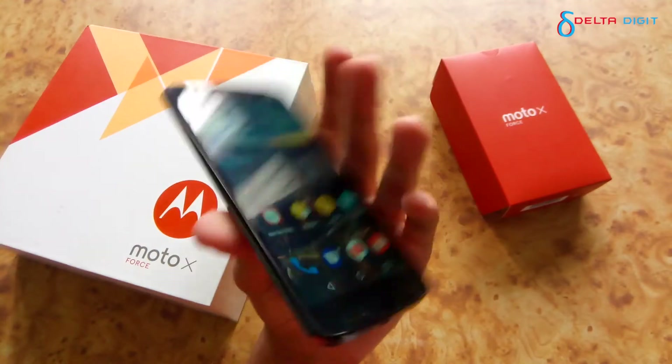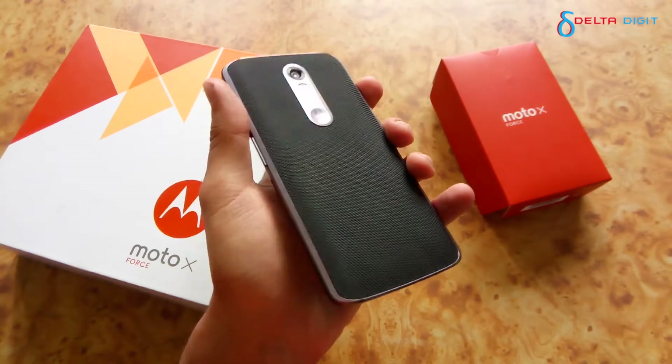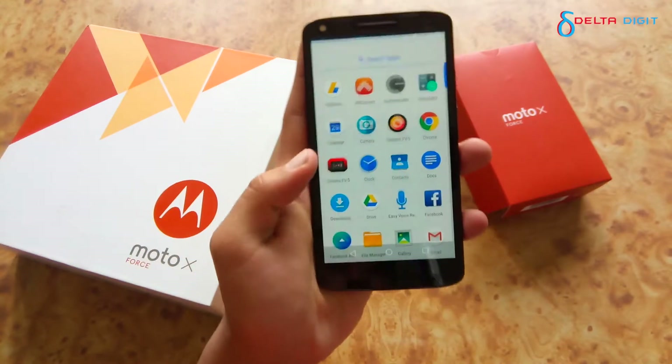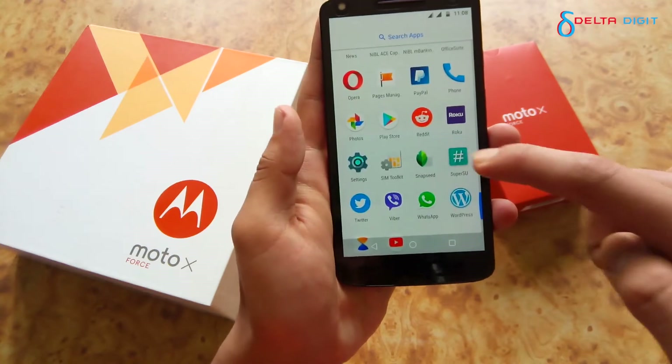Hello friends, you can see this is a normal Motorola Moto X Force — it is flashed with a custom ROM. You can see there are two SIM cards running simultaneously here. Also, I have installed SuperSU and gained root access.